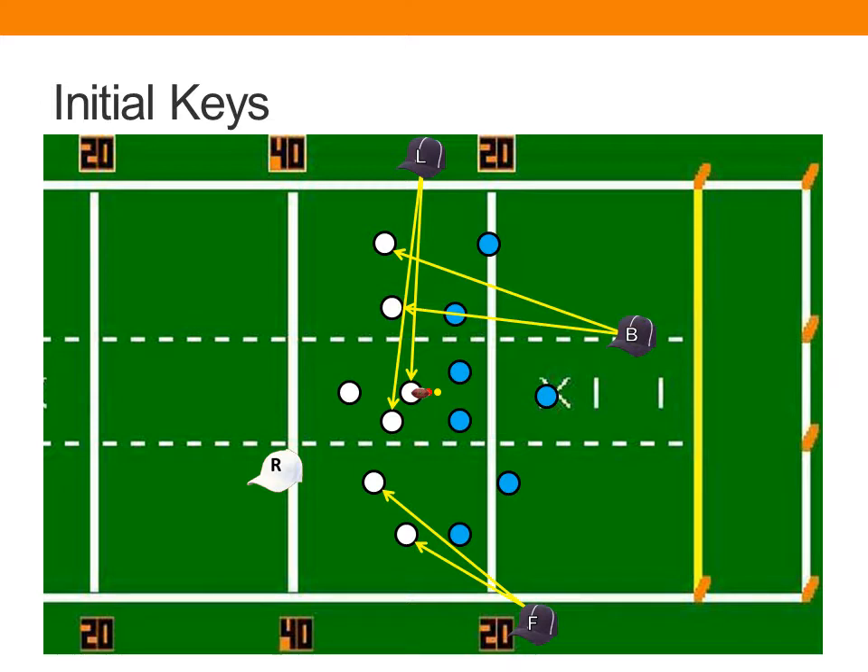Since most officials will have multiple players to watch, we have to think about prioritization of keys. As a general rule, your priority should be on the players who run the quickest risk of coming into contact with defensive players. Of the two keys the back judge is focusing on, more focus should be given to the inside player because the defender is much closer and they'll have immediate interaction after the snap. For the field judge, the receiver closest to them is immediately threatened, so give a little more focus to that wide receiver just a bit longer because they'll be on the defense right after the snap.